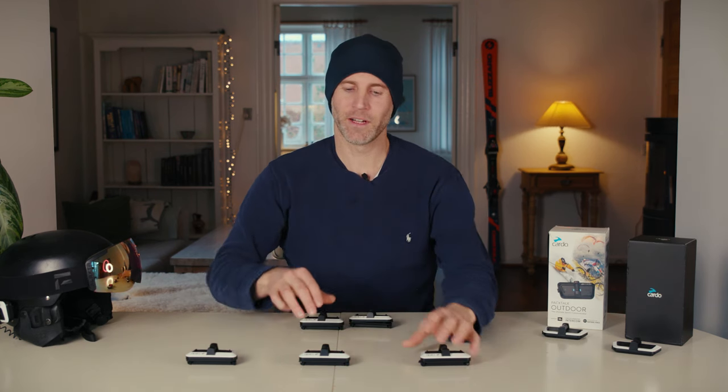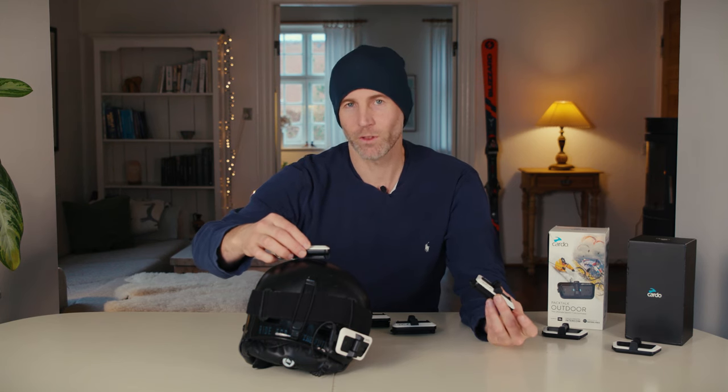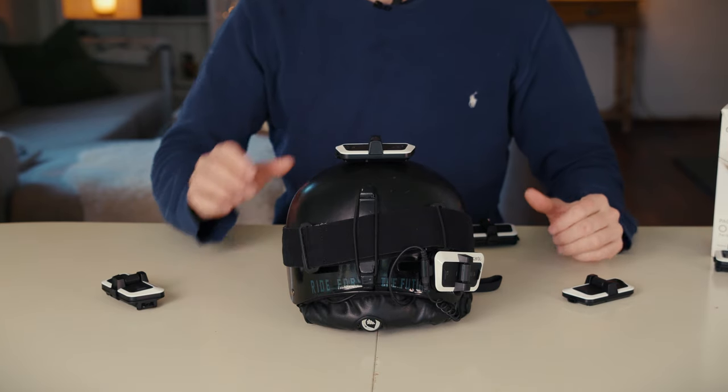Theoretically, the range can get up to three miles or five kilometers if the units are placed ideally. The important thing is that there needs to be line of sight — as soon as something comes between the units, like a mountain, hill, or giant rock, they will lose connection. But as soon as you regain line of sight, they will re-establish the connection automatically. Having more units in your group helps you overcome terrain obstacles by relaying the signal.